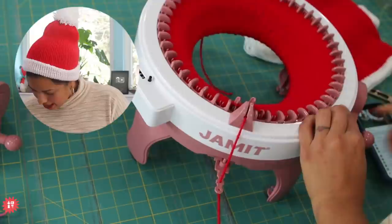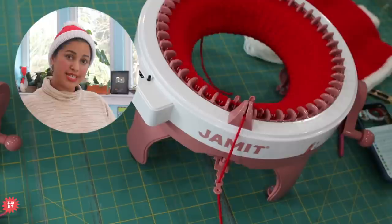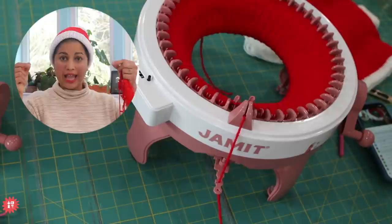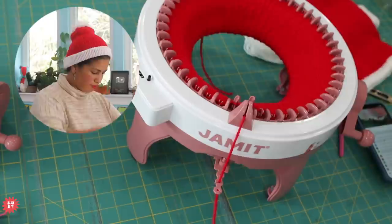Carla is asking if you can do neck scarves on this machine — absolutely. You can do them a few different ways: cranked in tube form and then the ends sewn flat so you get two layers of a flat panel, or done in a flat panel setting. There's a lot of stuff you can do with it, and now that I'm talking about it, I'm thinking of more different things I want to try.